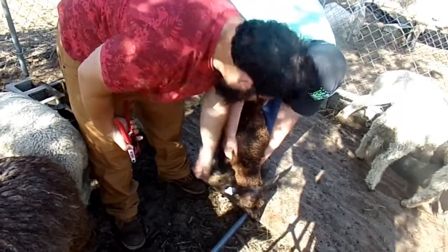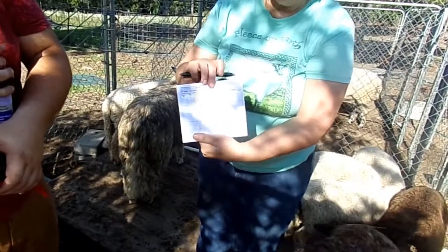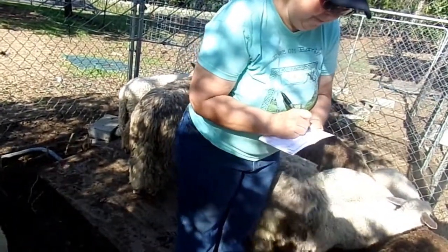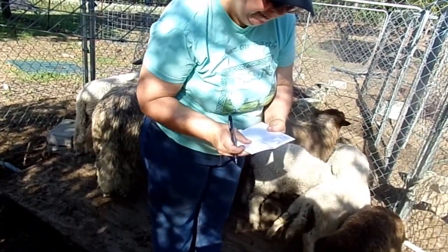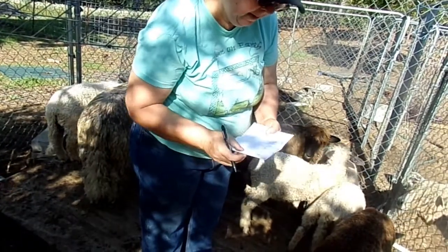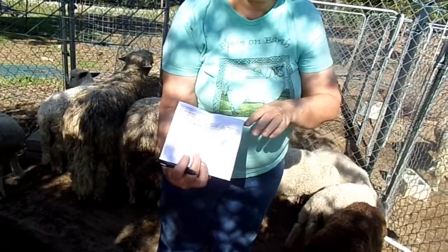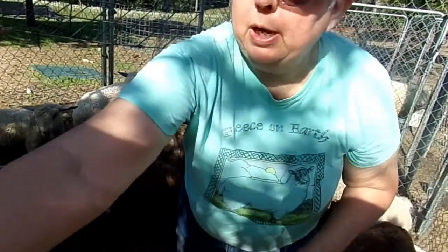Good girl. The scrapie program gives you this little book and inside you can write down their information. This little girl that we just did is number 99, she's a female and a BFL girl. She was born on the farm. The date this was applied is 7-4-17. It also has a section where when you sell the animal you put down the buyer's information, so that if anything ever happens and they come back to your farm you've got records of where that lamb went. It's very important to keep good track of all this.